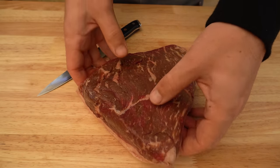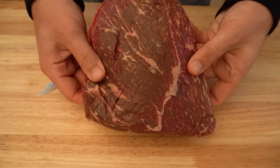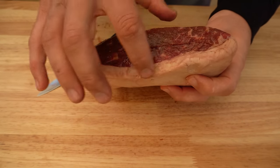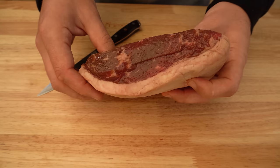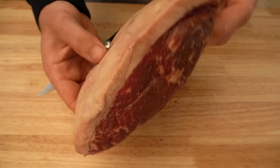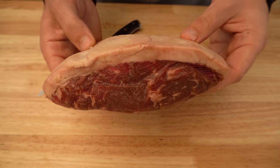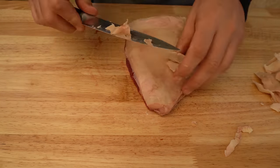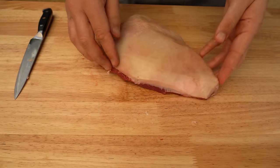We're going to get started by trimming this now. This doesn't need any trimming on the bottom, and we probably only need to trim off a few mil worth of fat on the top. We want to leave a nice fat coverage about two to three mil thick on this one.